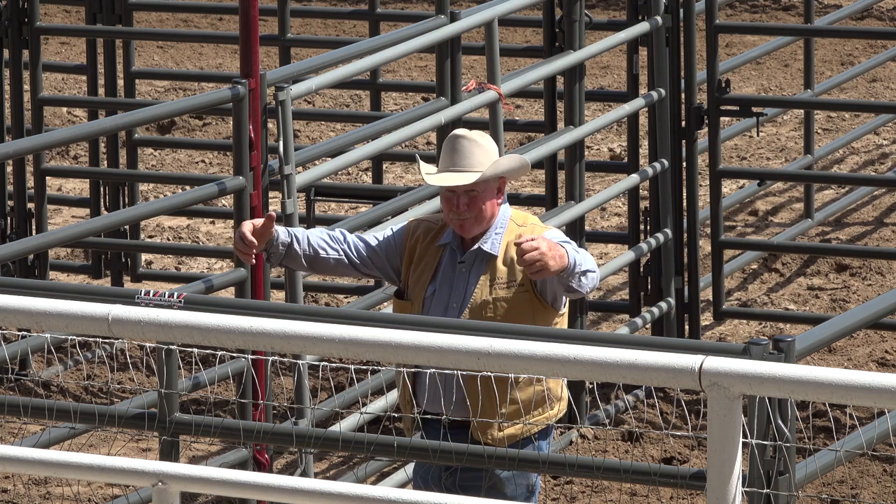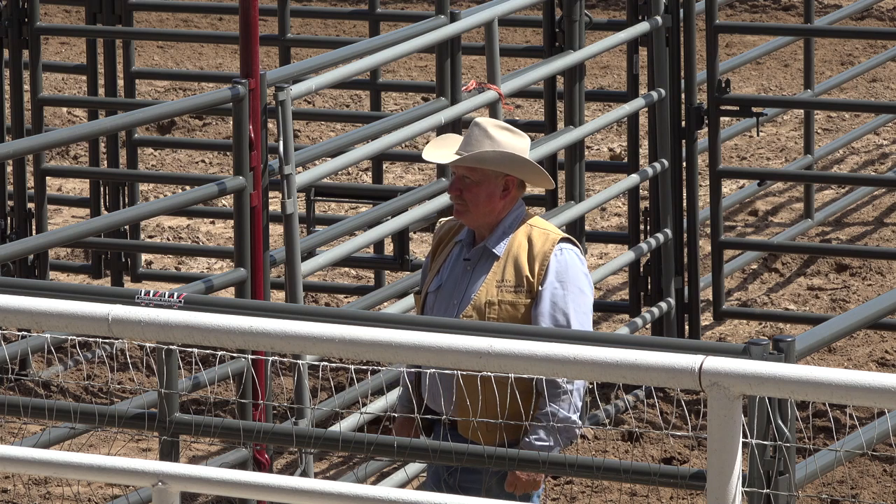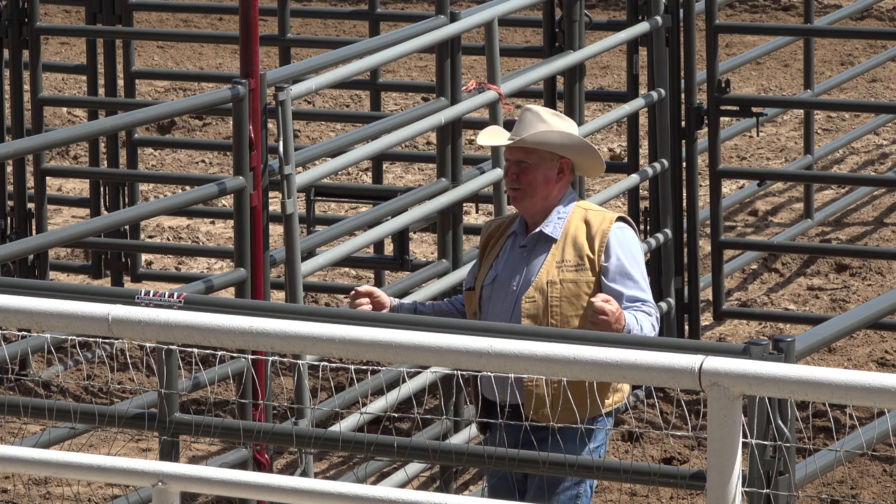Everybody gets around them, surrounds the herd, they're pushing them all together and they wonder why the herd spills. They spill because you asked them to spill.